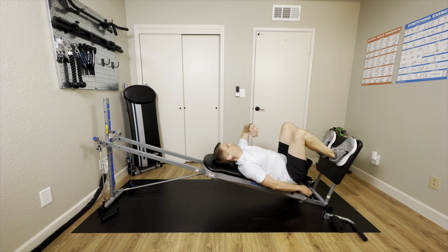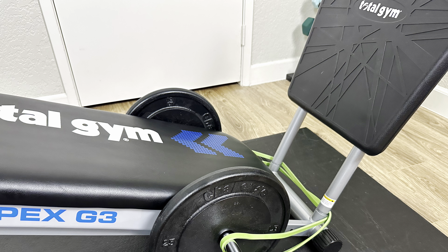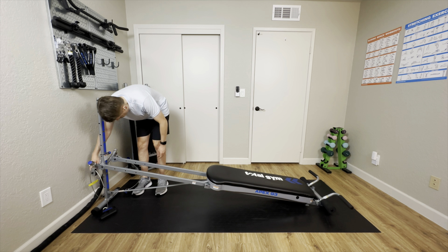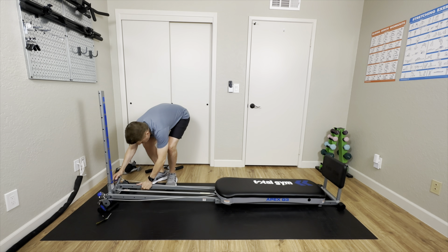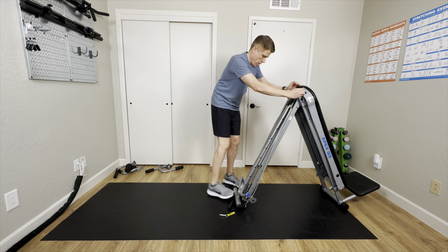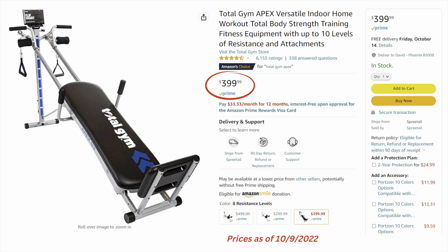Some advantages of the G3: first, it accepts a weight bar — some small frame models don't — so you can easily add weight plates or resistance bands for additional challenge. It's also smaller and lighter in weight, which may make it easier to move around. Although the glide board is a little smaller, the rails are about the same length as the Total Gym Fit, so you should experience a similar range of motion. Like all Total Gym models, it folds up easily for storage.